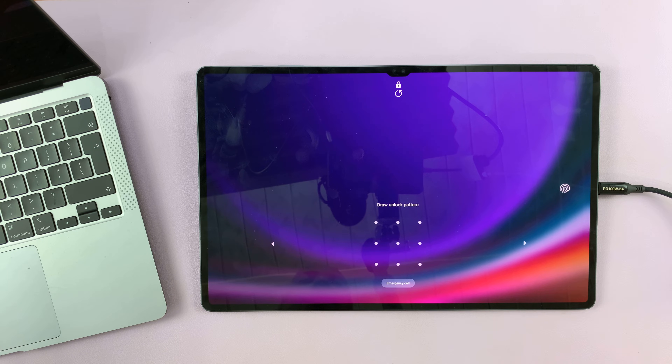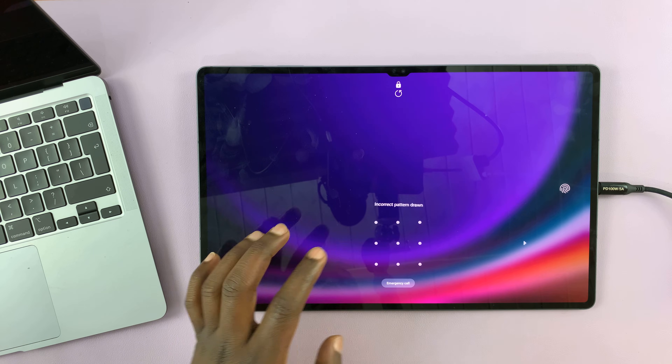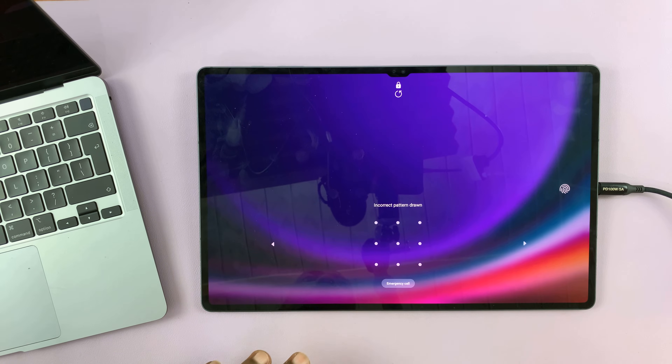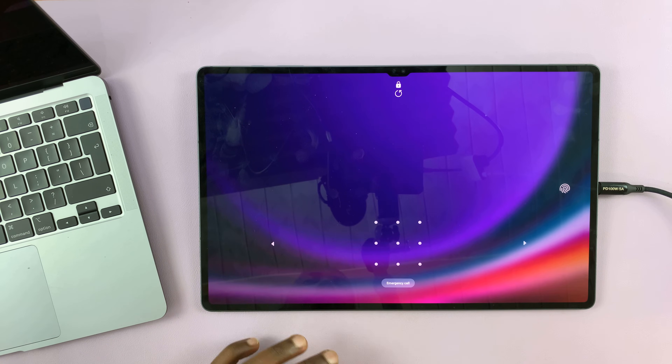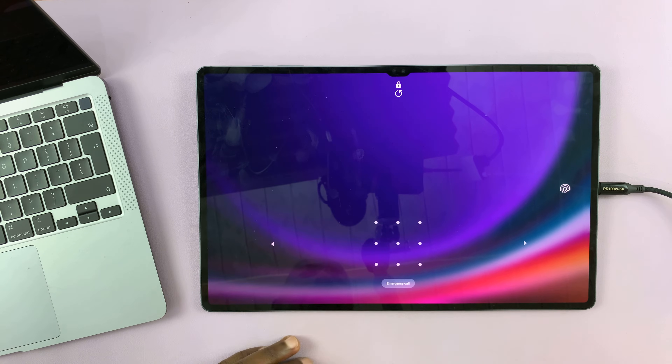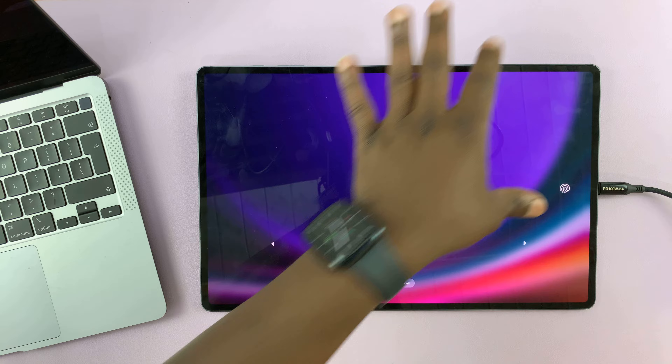In today's tech tip, I'll be showing you what to do in case you're locked out of your Samsung Galaxy Tab S9 because you forgot your password and you can't remember your password, PIN, or pattern, and your fingerprint also doesn't seem to work.